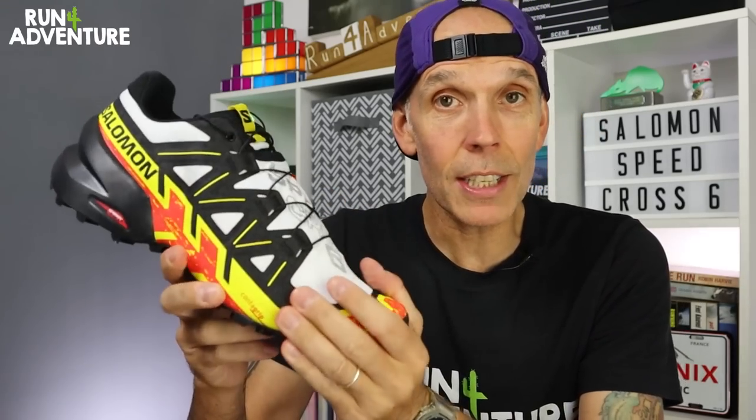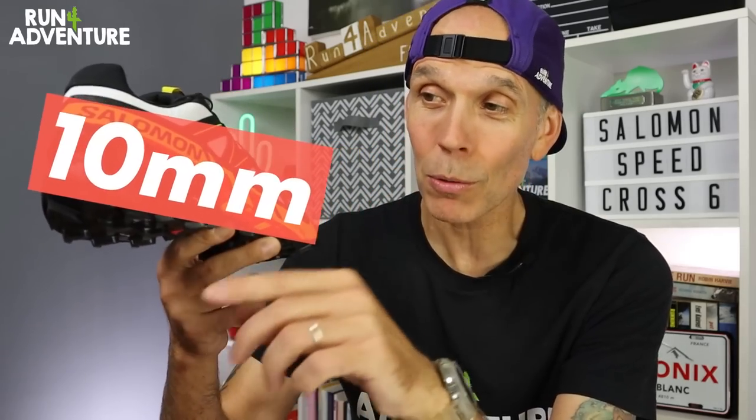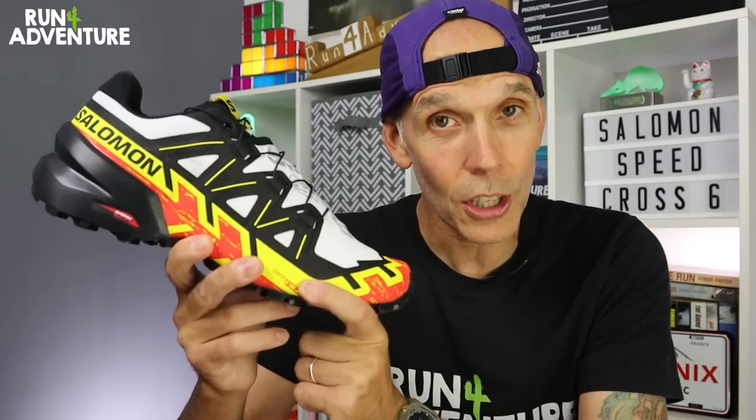The new Speedcross 6 retails in the UK for £130. Weight-wise it comes in at 310 grams in a UK 9.5, and we've got quite a high heel offset of 10 mil — so you get 32 mil under your heel and 22 mil under your forefoot.